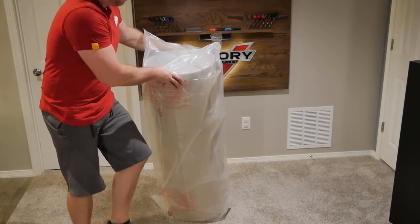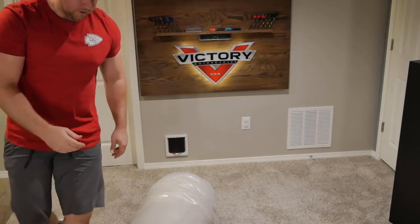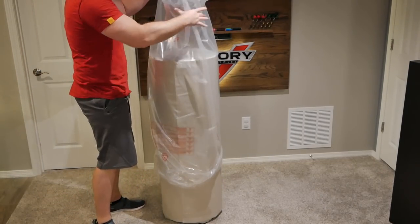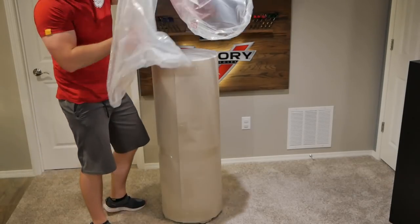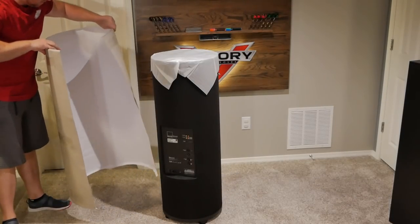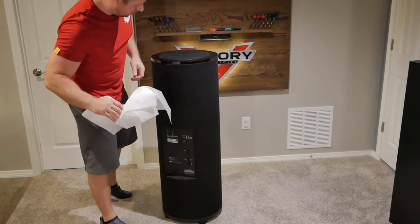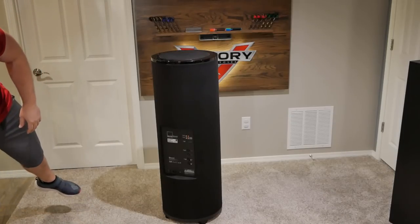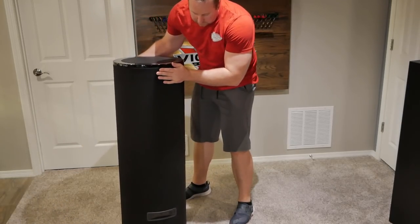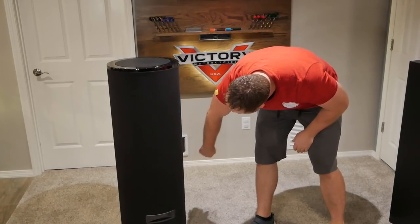I'm going to lay it down again for this part so I can get it started. Now that the feet are free, let's turn it back up. Got to say, they package this pretty nicely to make sure it does not get damaged or scuffed on its way here. Let's see if we can turn this sucker around for you guys. Oh yeah, look at that — that is pretty.